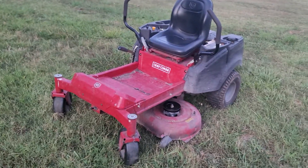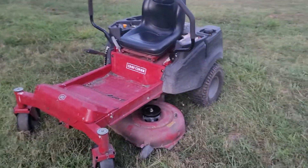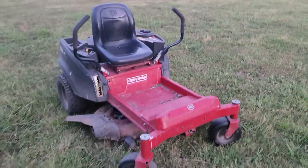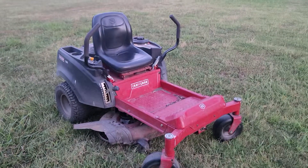All right guys, I've got a really nice Craftsman zero turn here. It's a 42 inch deck. It's not near as clean as most of the mowers we post — haven't had the time to clean lately, haven't been selling as many mowers and just doing a lot of our lighting work. But it's still a great running mower, only got 380 hours on it.